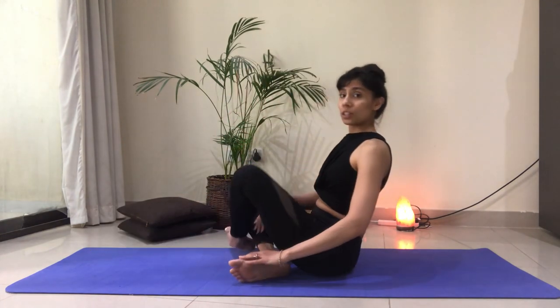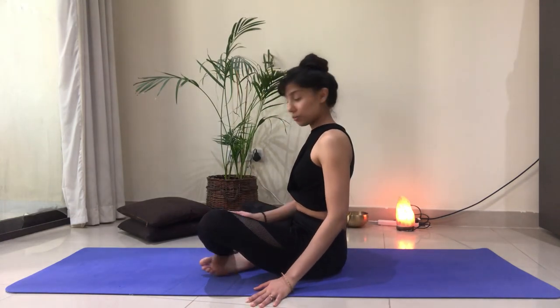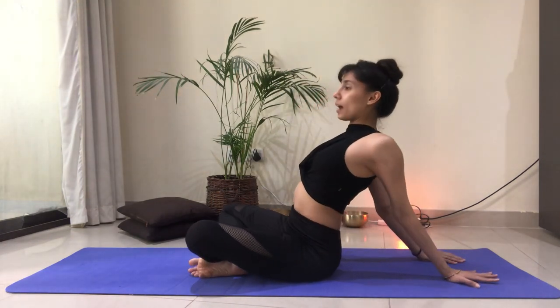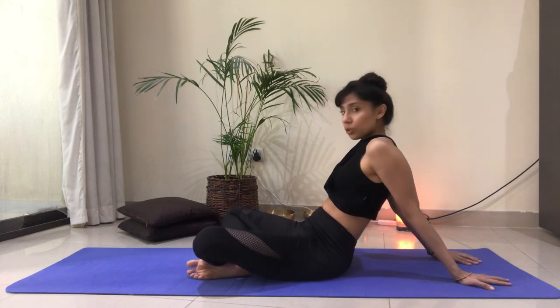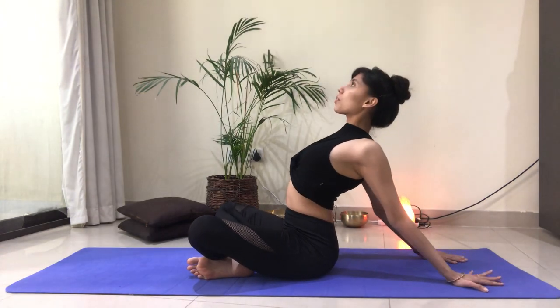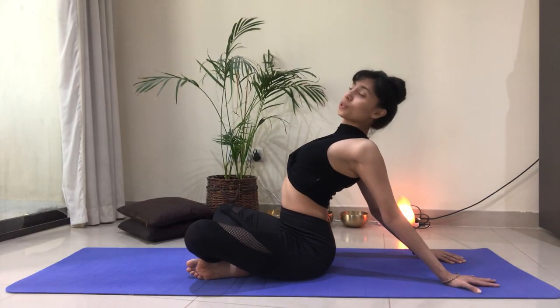We're going to come back into a cross-legged position — either ankles in front of one another, knees down, or cross-legged — opening up through the chest. Hands reach back towards the back edge of the mat, palms are flat, and we're going to loop the shoulders back, finding that opening through the heart space, through the chest, lifting the heart up. It's a beautiful stretch for the shoulders as well.